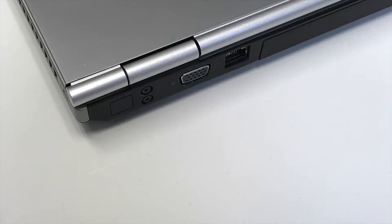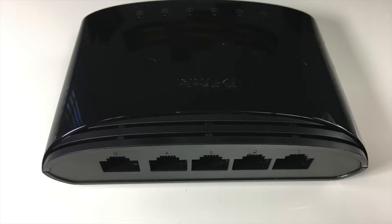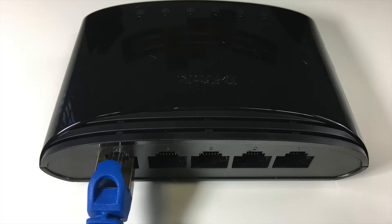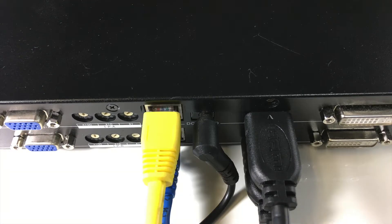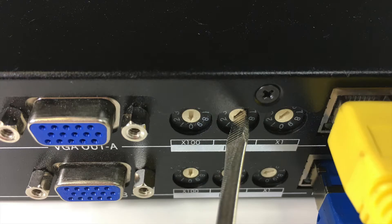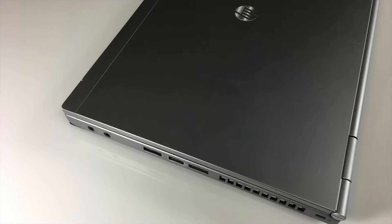That takes care of the source signal flow, now let's move on to the control. Connect the first LAN cable from the RJ45 connector on your control computer to your Ethernet hub. Connect the second and third LAN cables to the hub, and then to the channel 1 and channel 2 RJ45 connectors on the GB200 Plus. While we're here, let's set our IP addresses for channels 1 and 2 of the GB200 Plus. And lastly, let's connect our webcam.